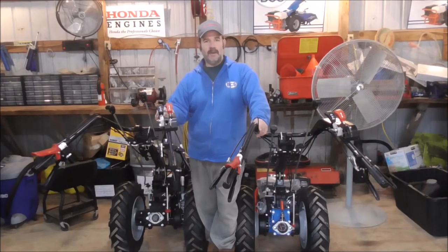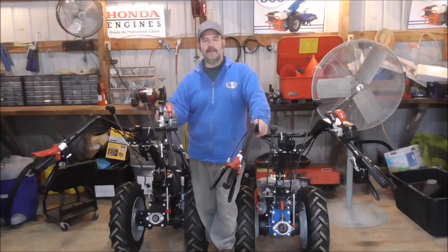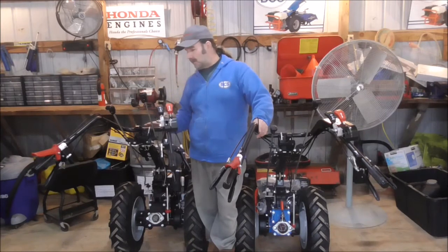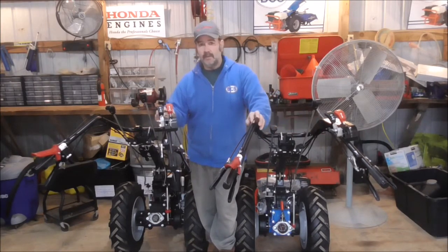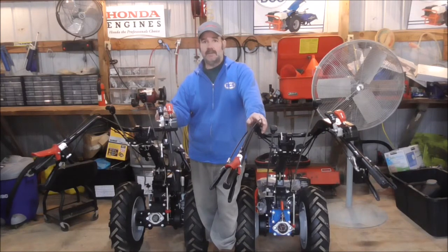Hello, I'm Richard from Daley's Walk Behind Tractors. I hope everyone out there is doing well. I've got two tractors here: an 853 electric start machine right here, and I've got an 852 — it's a recoil start machine. I want to do a quick video. Sometimes folks ask about the differences between the 852 and 853. The machines are essentially nearly identical.